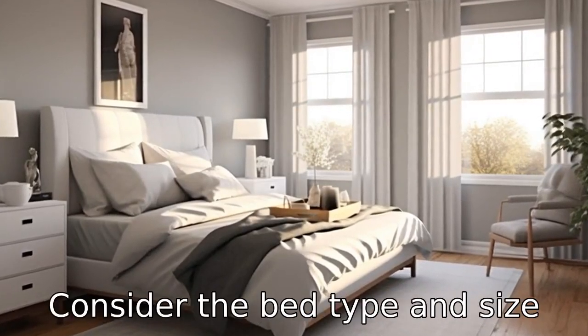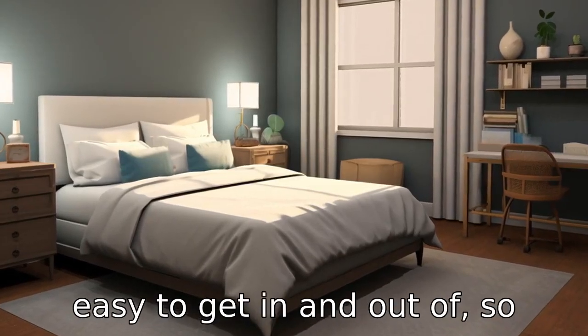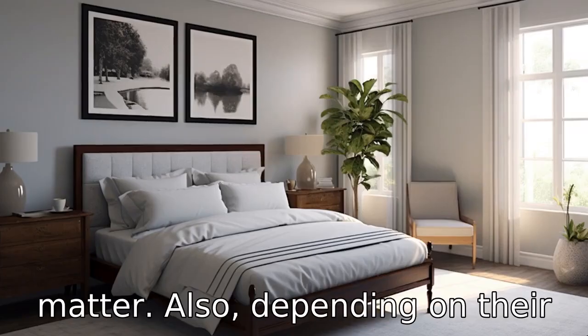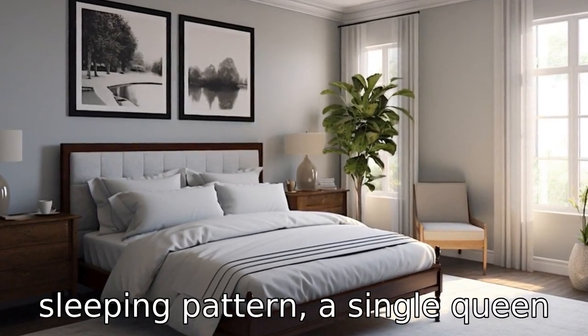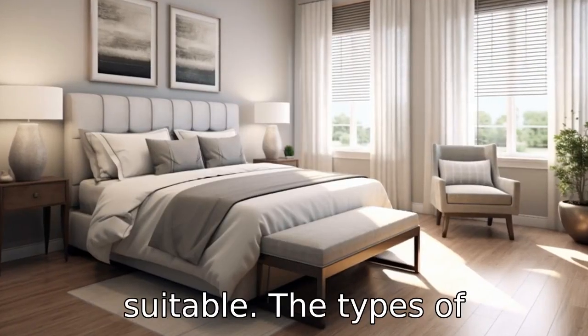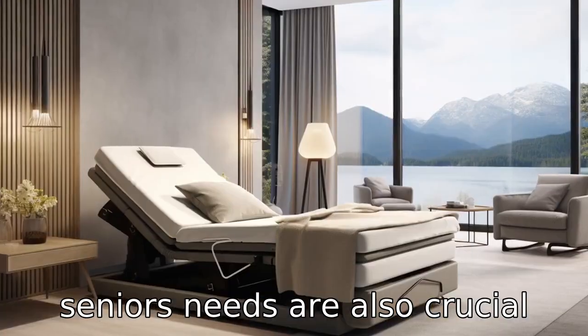Tip 2: Consider the bed type and size. Seniors will need a bed that is easy to get in and out of, so the height and size of the bed matter. Also, depending on their sleeping pattern, a single, queen, or king size may be more suitable. The types of adjustable beds, as per the seniors' needs, are also crucial to consider.